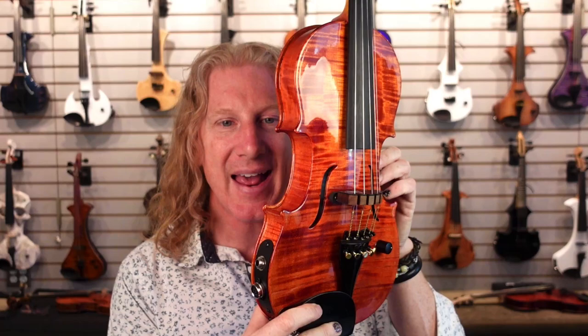Man, I love this thing — and look at the back. Oh, wow. One exciting thing: it does come with the MIDI jack on it. So like other Cantini violins, you've got a quarter-inch out and a MIDI out.